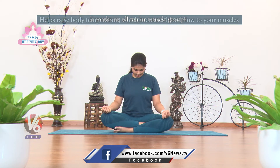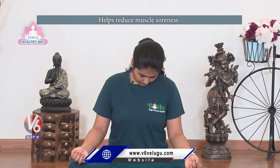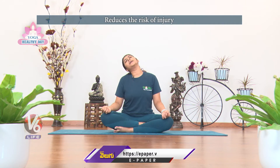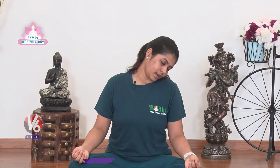Last, neck rotation. Slowly exhale to the left side, inhale to the right side, then anti-clockwise rotation and relax.